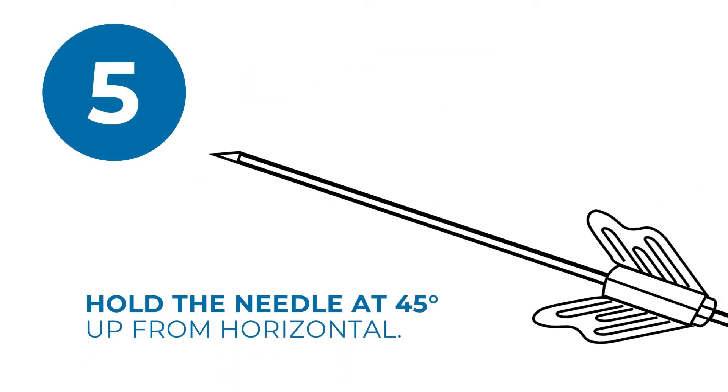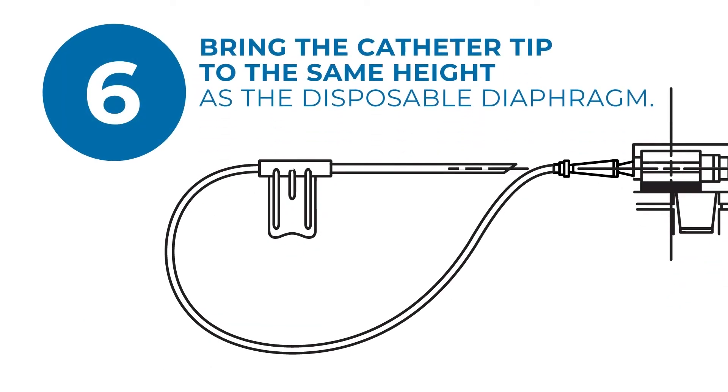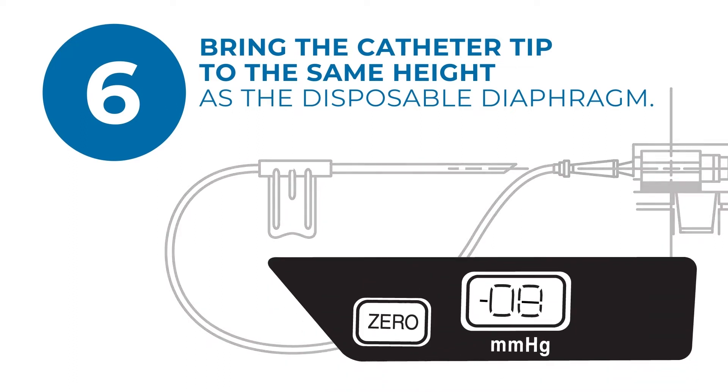Hold the needle approximately 45 degrees up from horizontal and slowly force fluid through the disposable to remove air. Next, bring the catheter tip, the slit end, to the same height as the disposable diaphragm. The display should read between negative 8 to positive 9 mmHg.